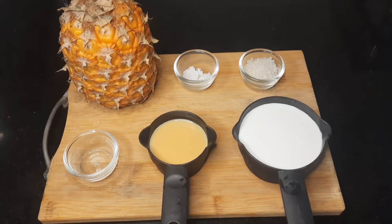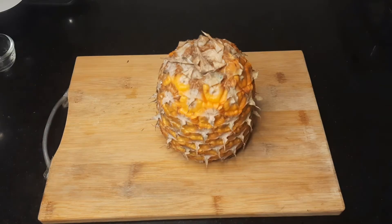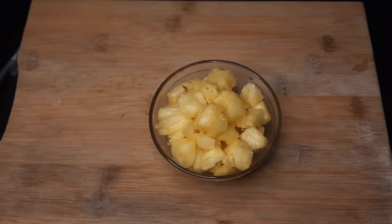Otherwise, you can use vanilla essence to keep the essence. Now we will cover the pineapple pieces.